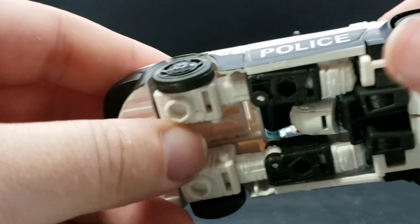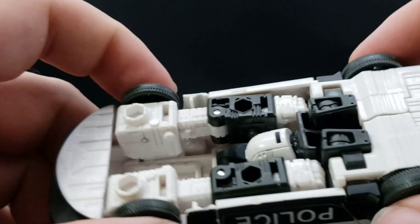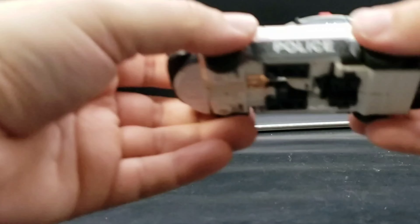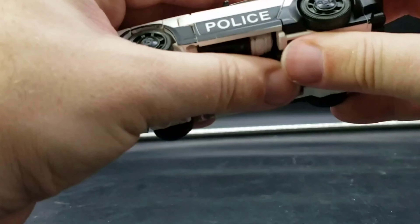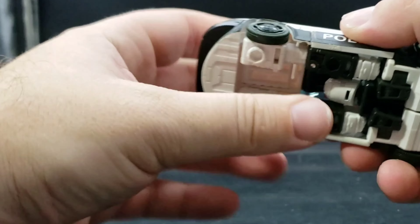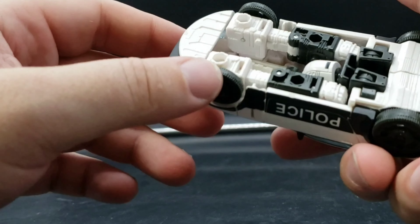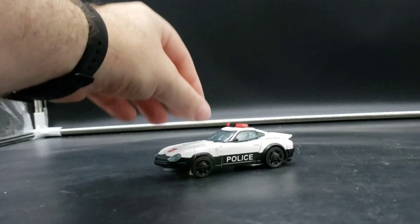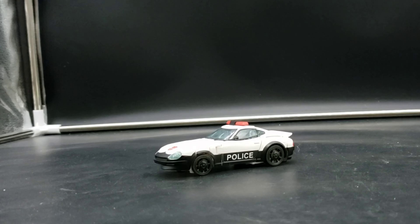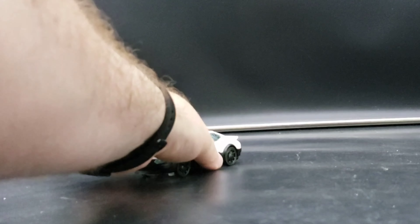It does affect how well the tires spin a bit, but not really bad. So if you're someone who likes to roll their cars around, it might be an issue where the wheels don't spin easily. But if you're someone like me who just likes to set it up so it looks like there's a chase going on, then it'll work. It really looks good.